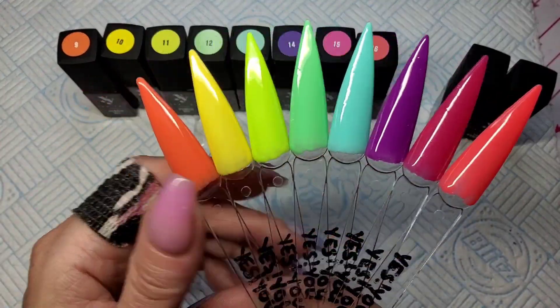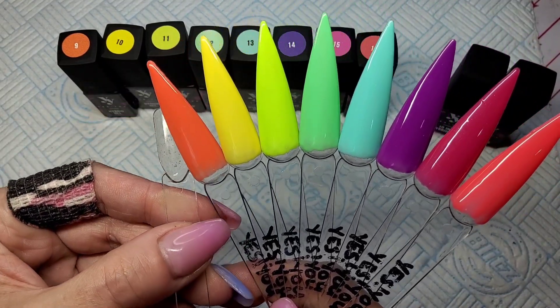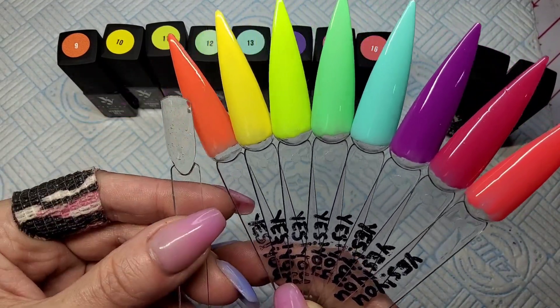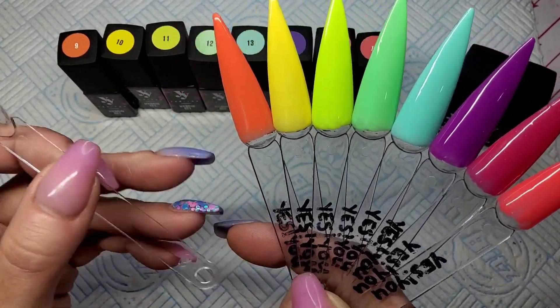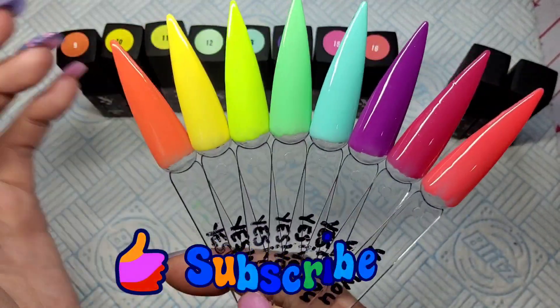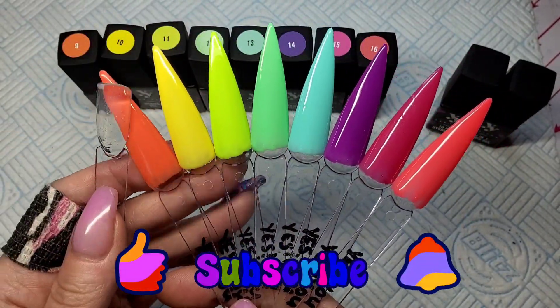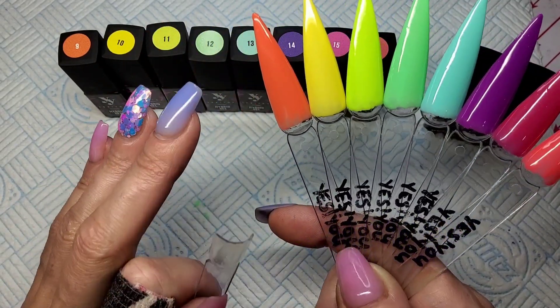I'll leave the link below to where I got these. I really like them — I do! Anyway guys, that is it for today. I hope you enjoyed the video. If you did, please give it a thumbs up, subscribe to my channel, and hit the notification bell so you never miss an upload. Hopefully I'll see you all in my next one — take care, bye!